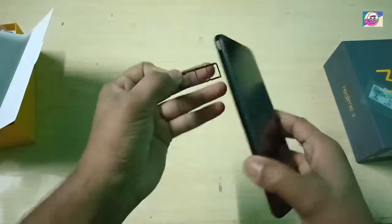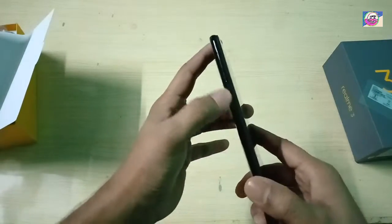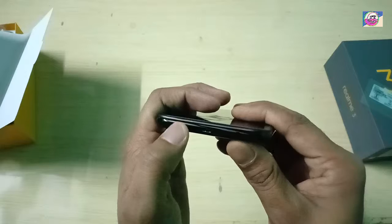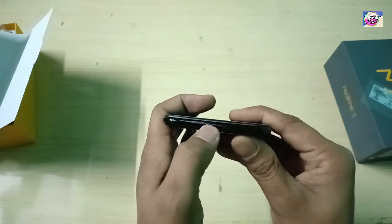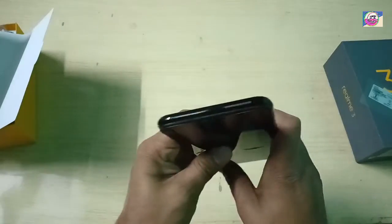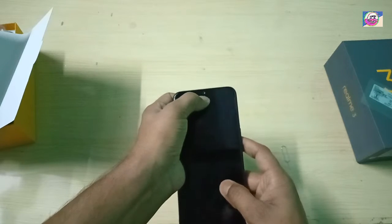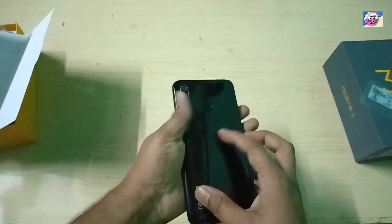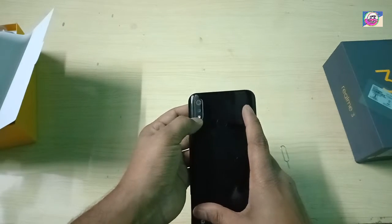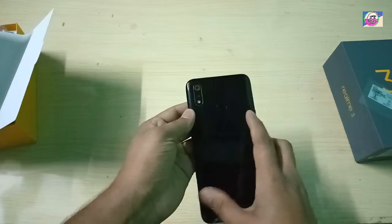On the bottom of the phone you can find a speaker grille, a micro USB port, a mic, and a headphone jack. On the back you can find a 13MP rear camera, a fingerprint sensor, a 13MP plus 2MP depth sensor camera setup, and a LED flash.